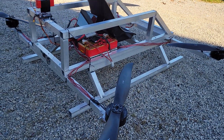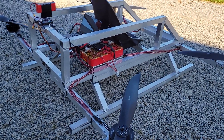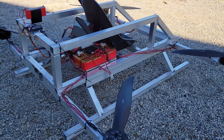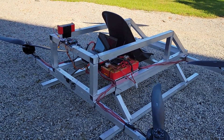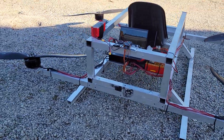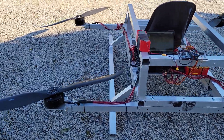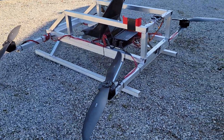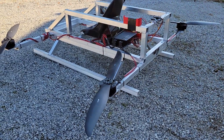The battery isn't very big — it's just a test battery — so I don't get more than maybe six or seven minutes of test time. But it's ready to go. As soon as I figure out the power distribution between the front and back, all the other issues have been solved.